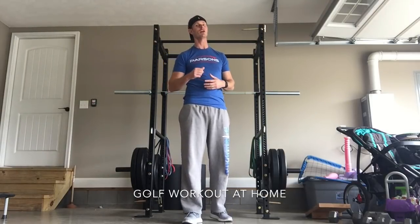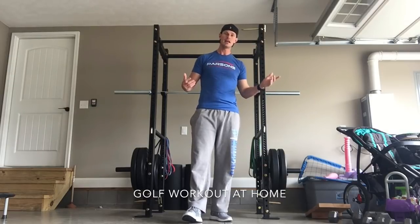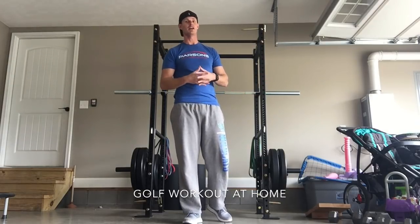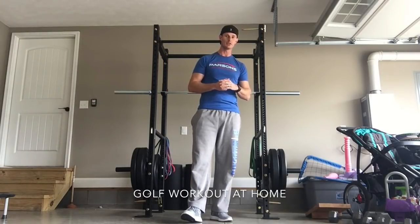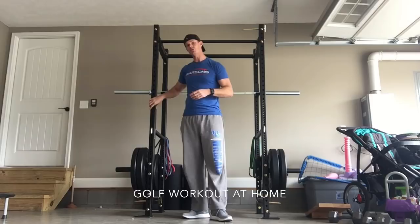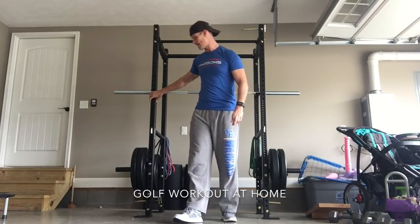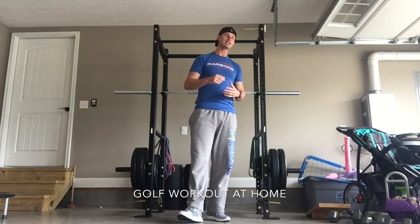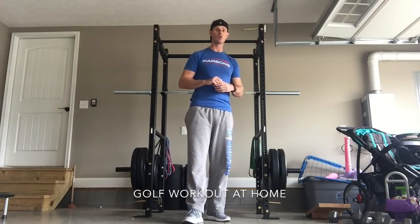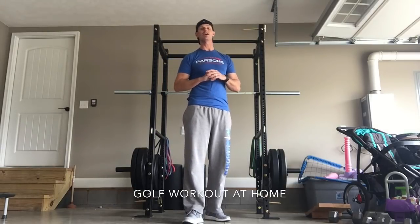What's up everybody, Tyler Parsons here again, helping you get in the golf shape you're looking for. I've got my garage set up as my home gym so we can get more content to you more regularly. We're going to look at what we can do at home, even without a squat rack or power rack, to keep everything simple and keep you improving. Let's warm up and dive into some exercises guaranteed to improve your golf performance.